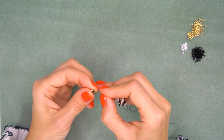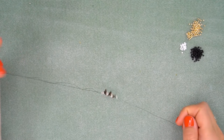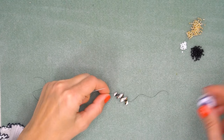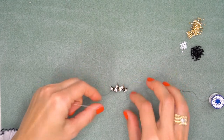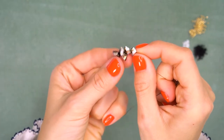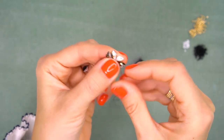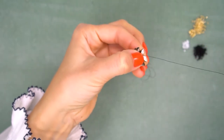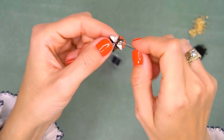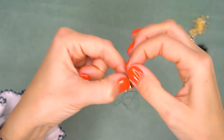The beads are strung. Now send them back to the end of the thread, leaving a tail of approximately five to seven inches — we'll deal with that end later. Next, I'm going to pass through all these beads once again through the bottom hole, making a loop, and then pass through all the beads once more to make it more secure.